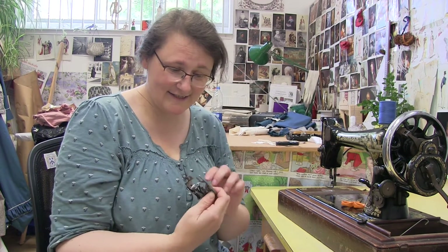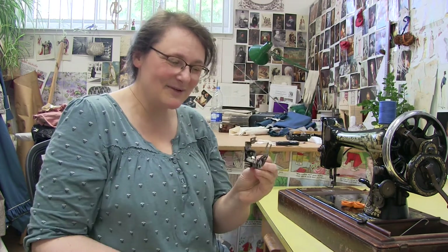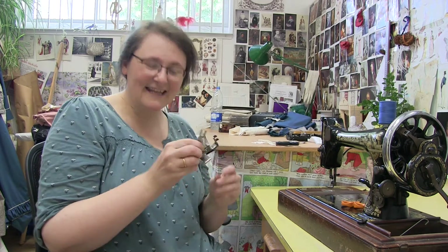This foot here is the ruffler. It makes ruffles of fabric, and it can also sew the ruffle on at the same time as sewing it onto a garment. You can also insert it between two bits of fabric. It's quite a clever, nifty little gadget. So we'll bolt it onto the machine and get it working.